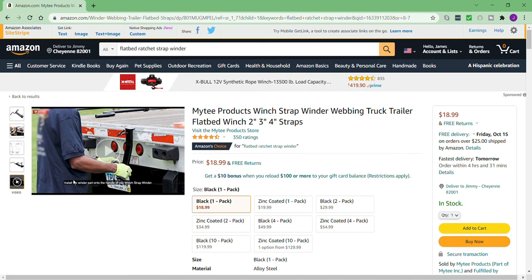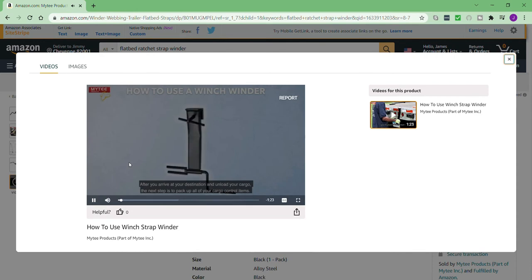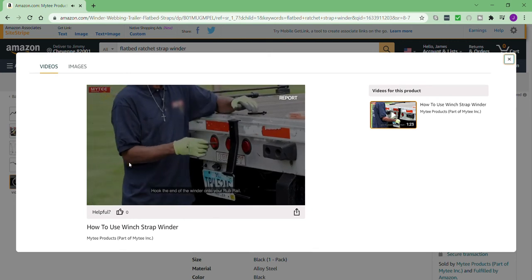Anyways, I'll just play this video so you can see how to use it properly. After you arrive at your destination and unload your cargo, the next step is to pack up all your cargo control items. This can be a long, tedious process, especially when you have to pack up several tarps, bungees, and winch straps. But it doesn't have to be this way — Mighty Products winch strap winder makes it easier and faster to rewrap winch straps.